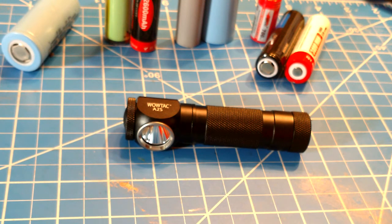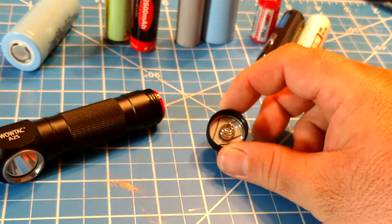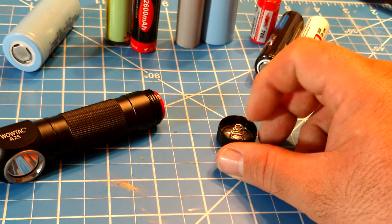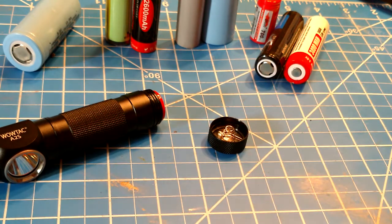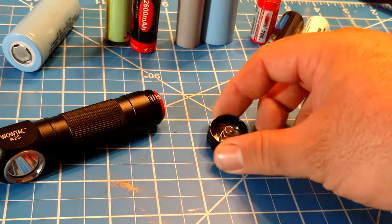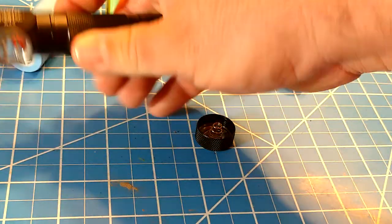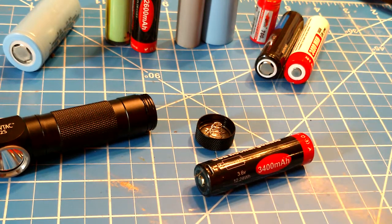Taking off the end cap, the spring feels a little thinner in quality than the A-Tactical lights. The A-Tacticals had big beefy springs; these ones don't even look coated and are a bit thinner than I'd like. If you're a flashlight modder, you could mod in some copper braid which would help considerably with resistance. The light uses a 3400mAh rechargeable battery with a micro USB port built in. Honestly, I'm not a big fan of these included batteries — there are much better options on the market.